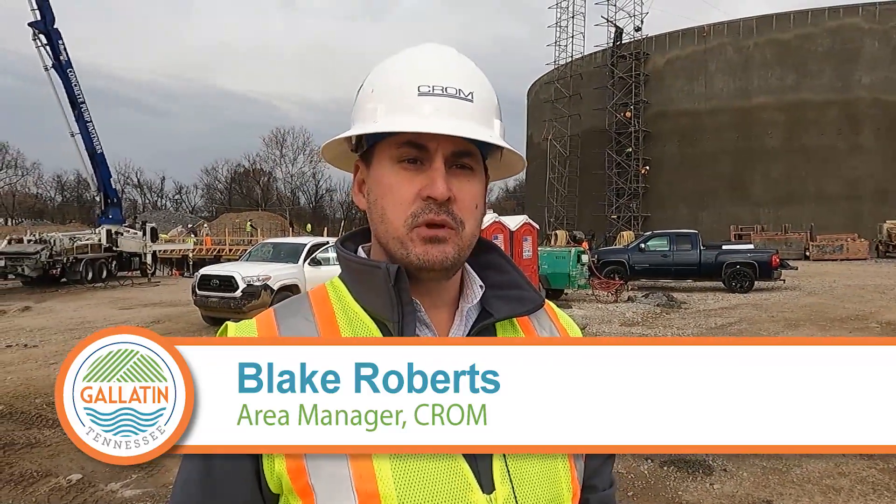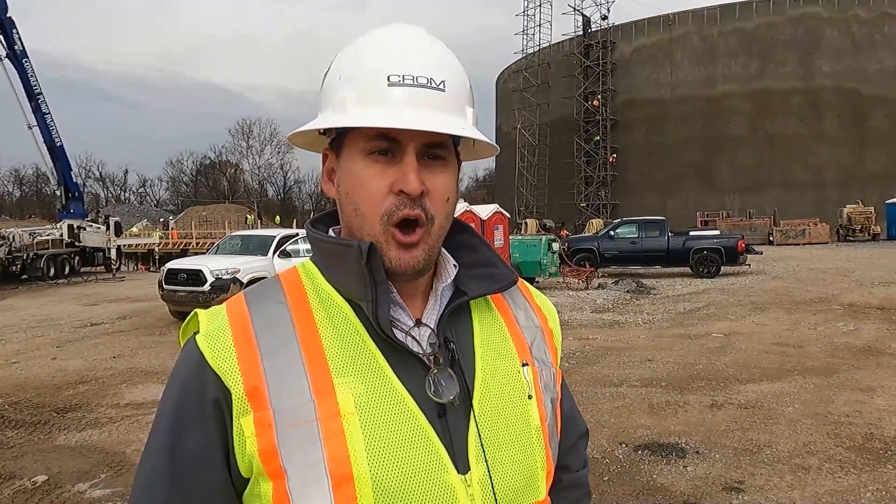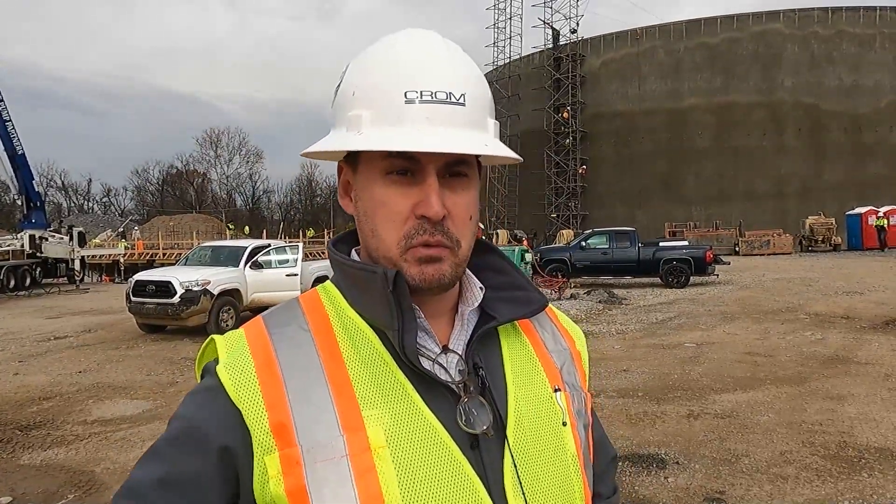What we're building here is a 10 million gallon pre-stressed concrete tank. It is an equalization tank, which means that all of the big storm events and heavy water areas will be pumped to this tank in order to free up capacity for the water and wastewater treatment facilities.